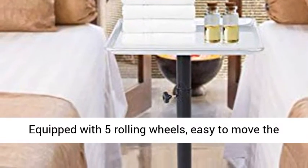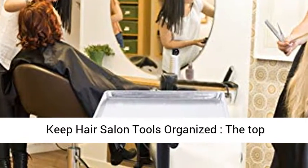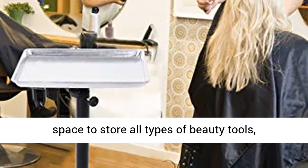Easy to move the trolley tray to any place around the salon. Keep Hair Salon Tools Organized: The top tray on the salon trolley cart provides you ample space to store all types of beauty tools, convenient to find out what you want.